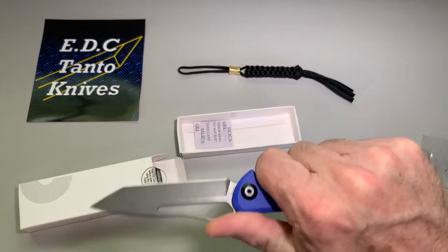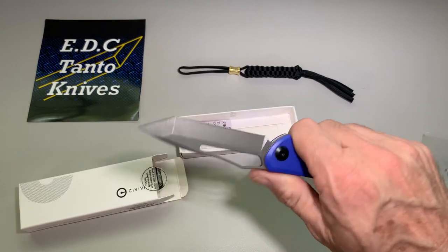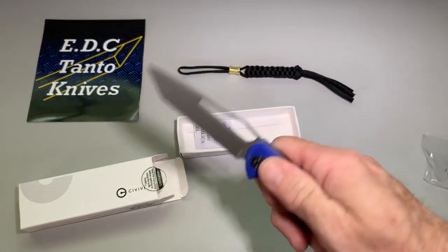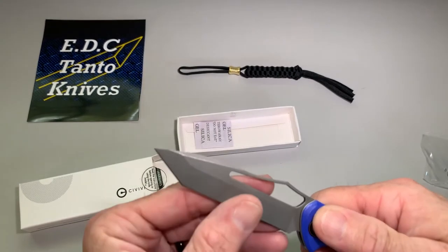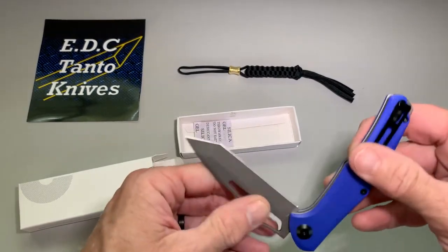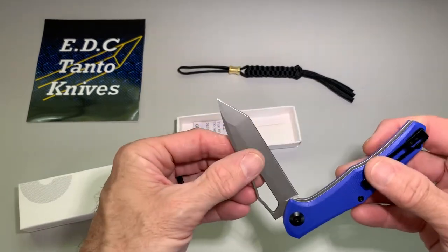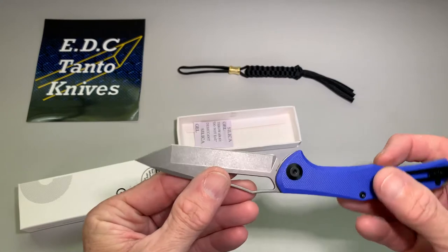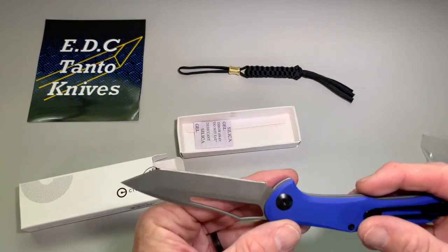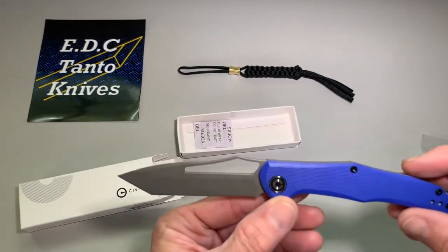Stiff — that's not bad. I'm not a big slip joint knife guy myself, but that's a pretty comfortable knife. The old walk and talk there, very pronounced. Not a lot of branding on this.